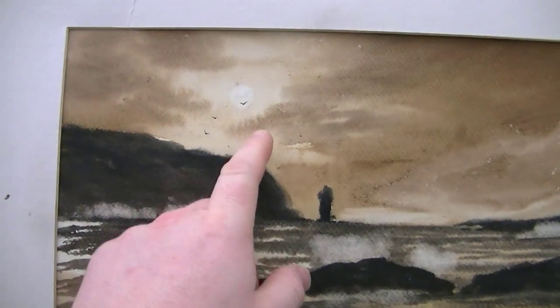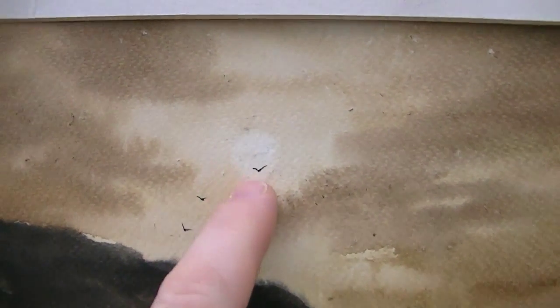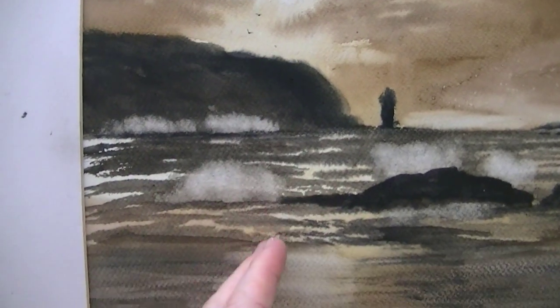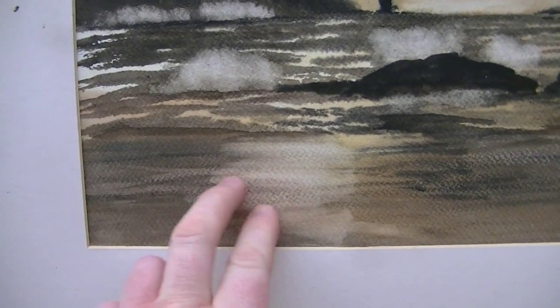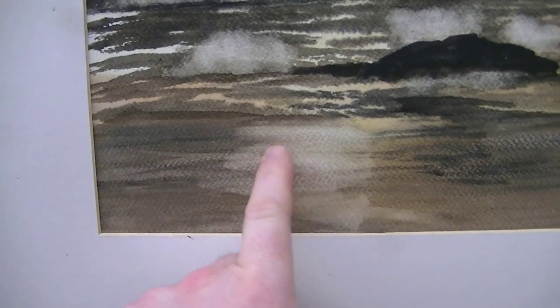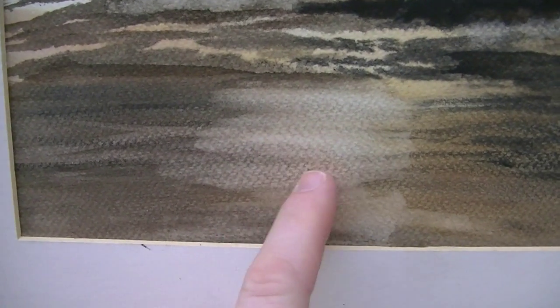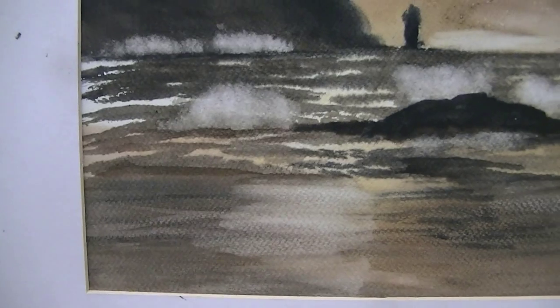Then just follow the light. You might see I've just took out a very hazy sun there — wet it with a damp brush and then took it out with a tissue. Just to continue that light down, I've damped it again with a clean damp brush and took it out with a tissue just to reflect the light coming from the sun above.